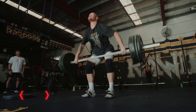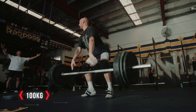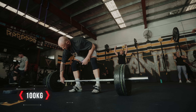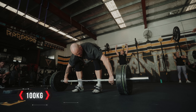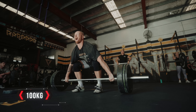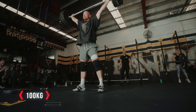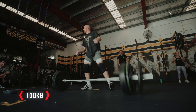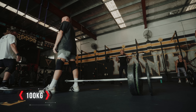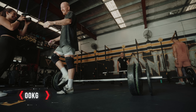Now the time has come to snatch 100, finally in the years. Let's go! Get set, let's go! Get it! Oh, yes! That's Jazz. Love it.